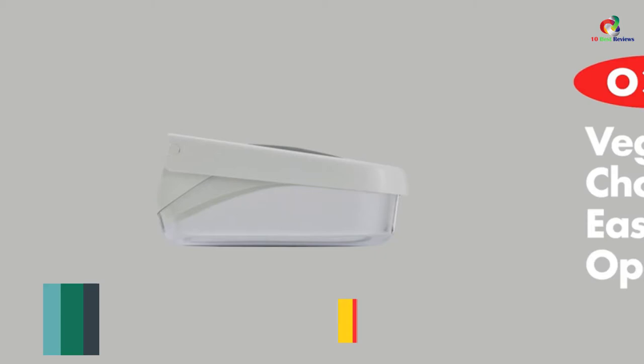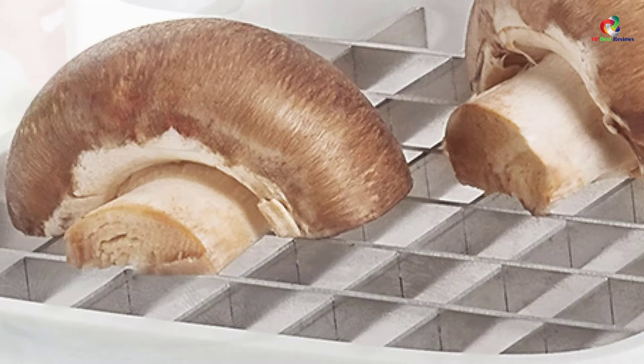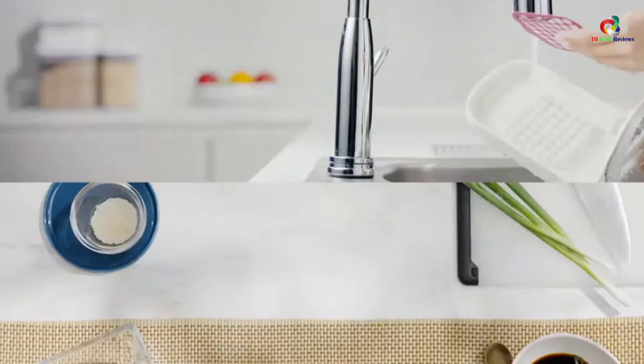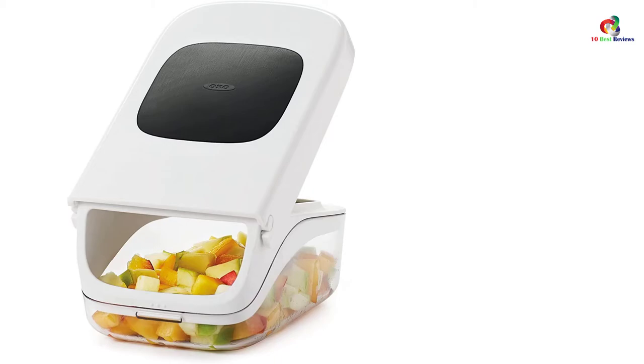At number 7, we have the OXO Good Grips Vegetable and Onion Chopper. This chopper provides a fast and safe way of chopping onions with a manual operation, and the design of its lid offers additional leverage for simpler and efficient execution. This chopper's capacity is 2.5 cups, which allows you to chop a large quantity of onions at a go. The chopping can be easily poured through its opening without disassembling or lifting the lid. The stainless steel blade pattern and recessed cutting area keeps food in place while the lid provides leverage for efficient chopping.